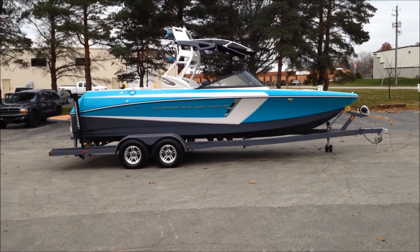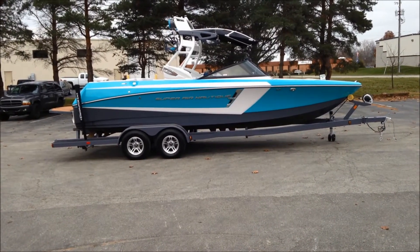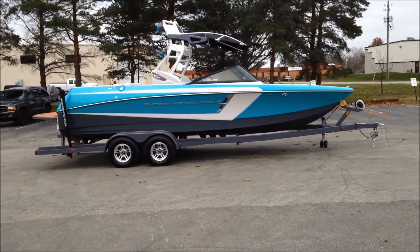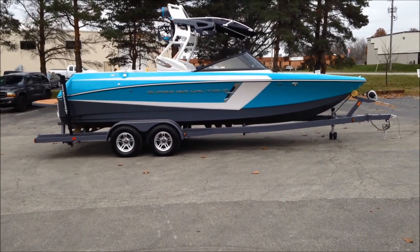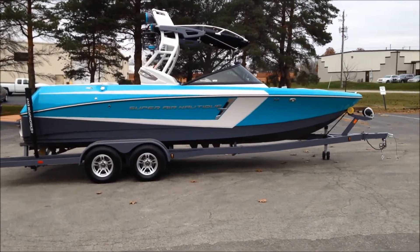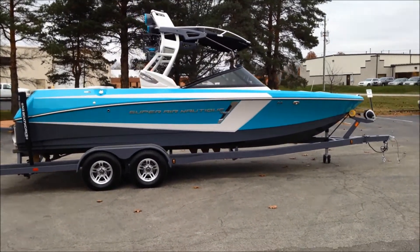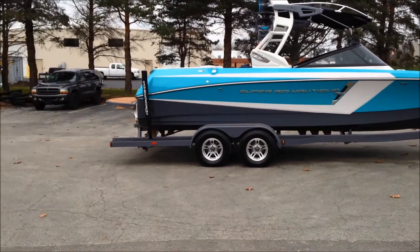2014 Super Air Nautique 230 color scheme on this 230 is reef blue main stripe, silver cloud accent, graphite. Great hole with a silver cloud interior deck color, sitting on a Phoenix tandem axle trailer with tandem disc brakes and extended side steps.